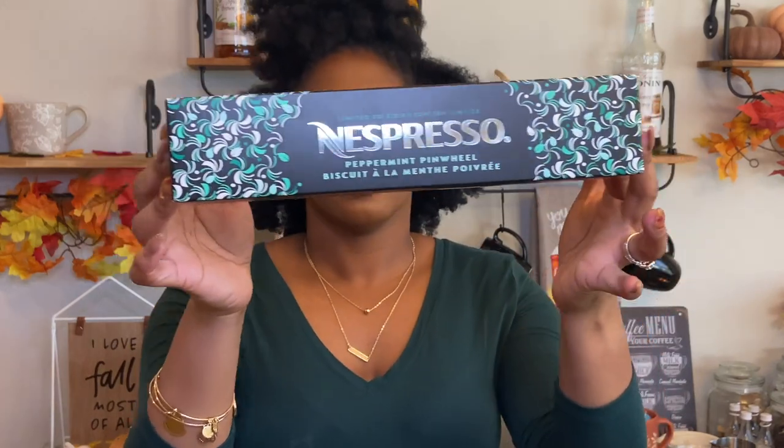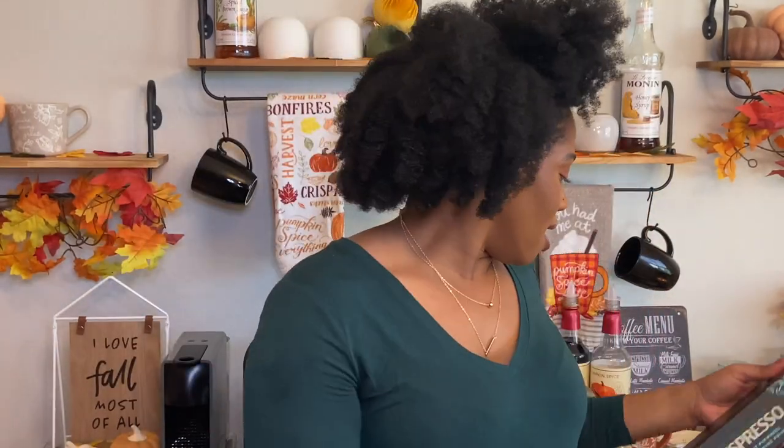This is what the box looks like. There it is. I'm going to go ahead and try it black per usual, try the crema if I can get any, and then I'm going to put some milk in it and maybe a syrup. If you're interested, please stay tuned.